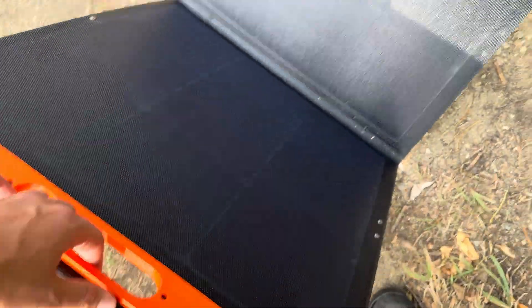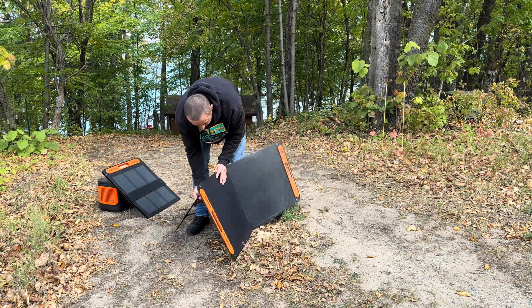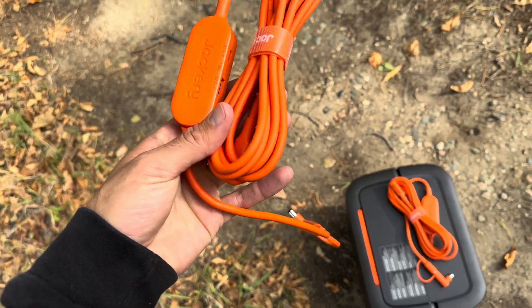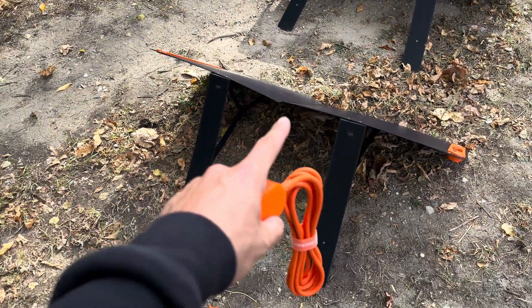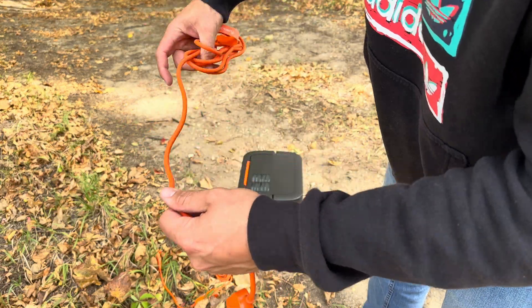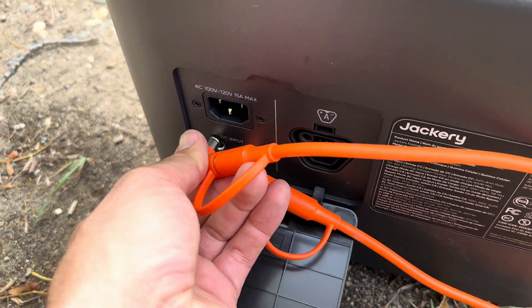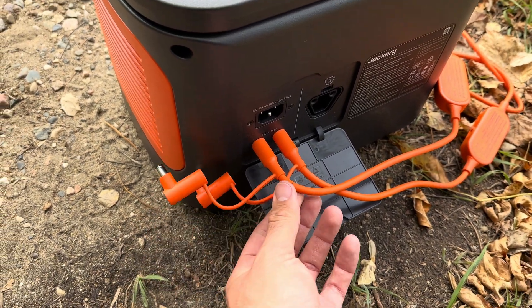Here are two Jackery SolarSaga 100-watt panels — they're magnetized together which is nice and simple. You just pop them open, set them toward the sun, and prop up the legs. They come with long Jackery cords to connect to the power station, and they also have a USB-C and USB-A port so you can charge devices directly off the solar panels without even a power station — I've never seen that on other solar panels. You plug them into the back of the power station; if you had more you'd use their adapter.